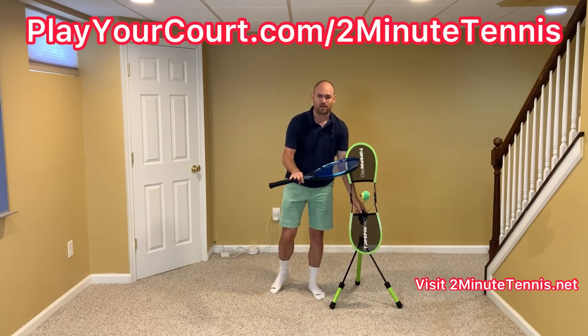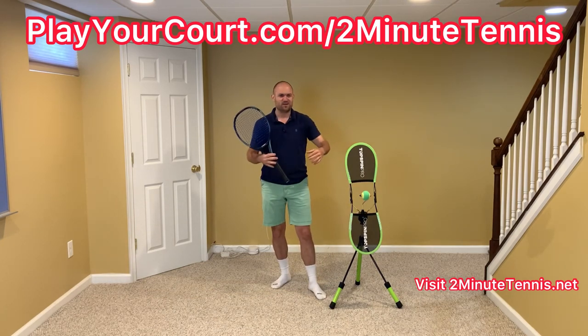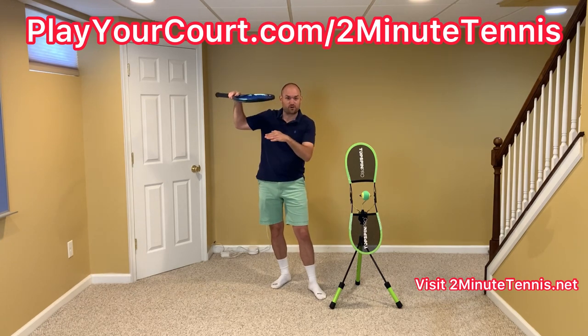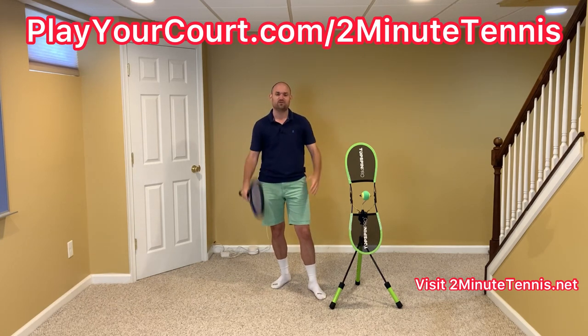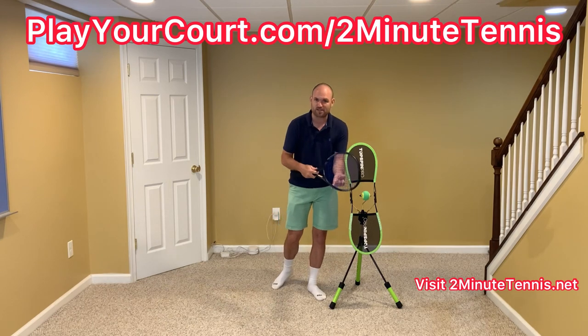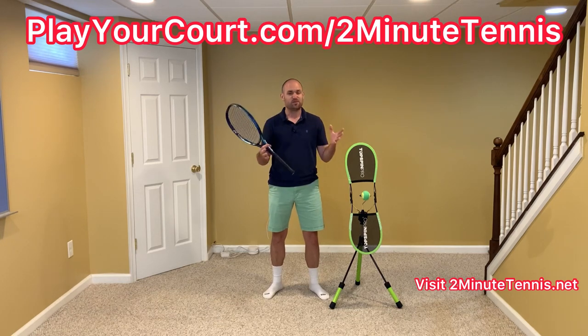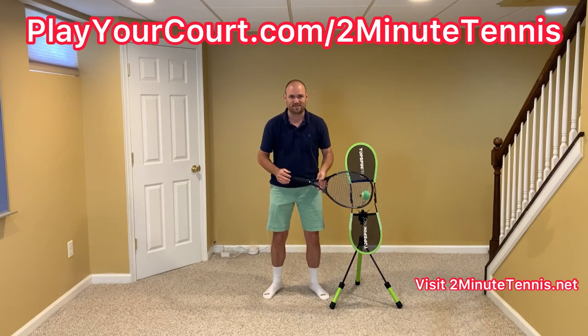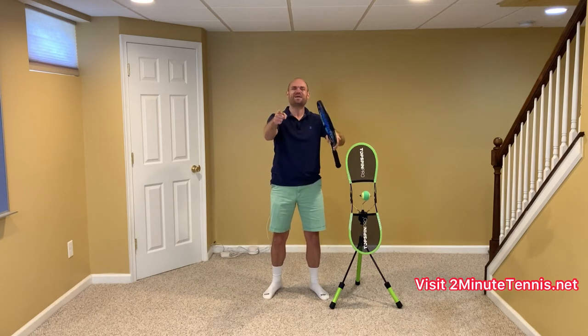If you're looking for stronger opponents or practice partners in your local area, find people to play against or find a coach who's close to you using my link for Play Your Court at playyourcourt.com/2MinuteTennis — when you use my link you get 50% off. Work on these forehand ideas and there's no doubt you're going to gain confidence, win more matches, and play much better tennis. This is Ryan Reedy from 2MinuteTennis.net — you got this.